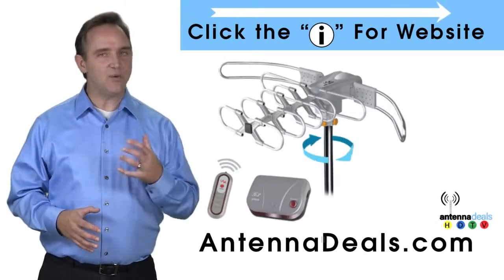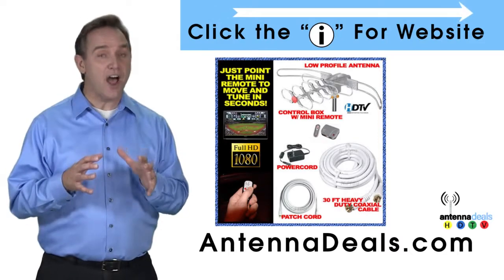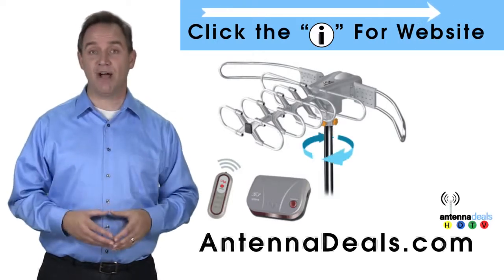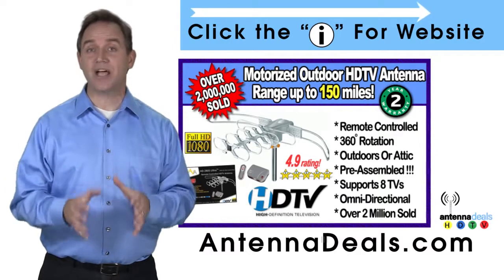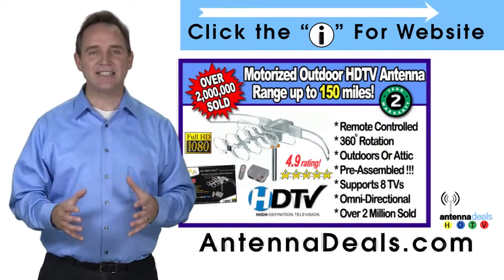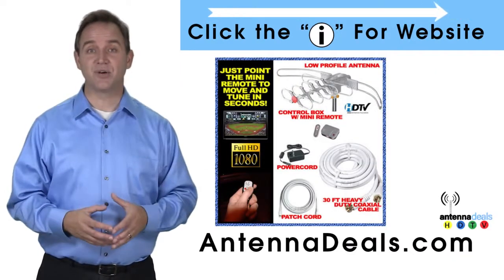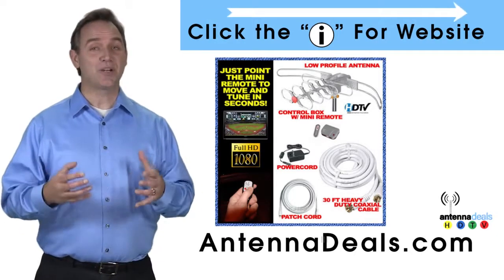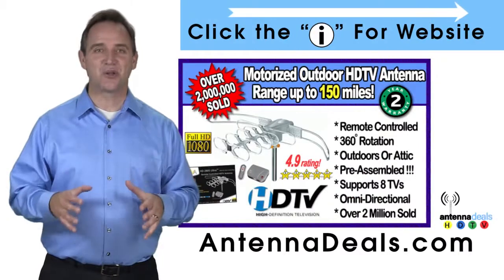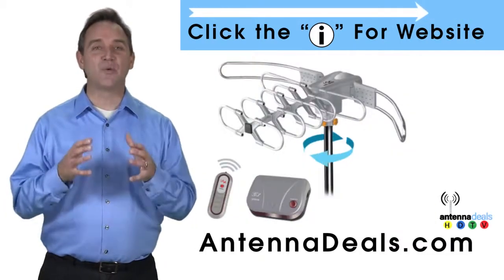The Lava 2805 is the original HDTV Lava antenna. It is capable of a 150-mile range depending on terrain, with a powerful built-in amplifier. The 2805 connects to your existing coaxial cable and is easy to install — fantastic for both urban and rural areas. It comes pre-assembled from the factory, so setup is simple. With a remote control, it rotates 360 degrees to seek out the best signals. No additional power is needed; all power comes through one coaxial cable. The 2805 is great for windy areas and supports multiple TVs.